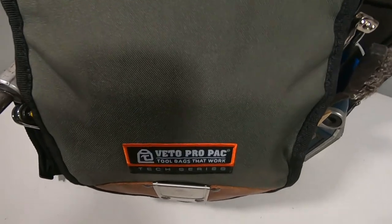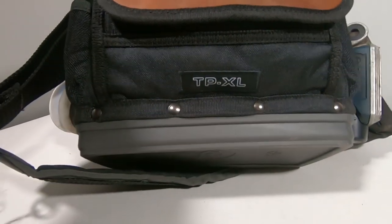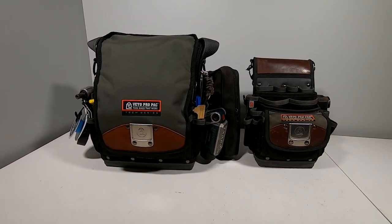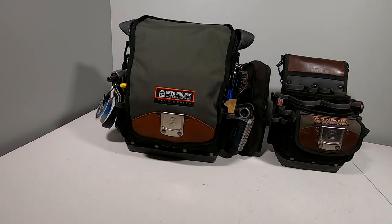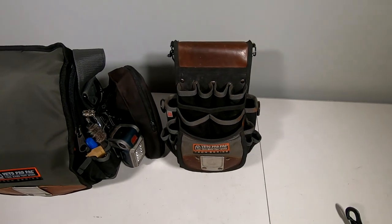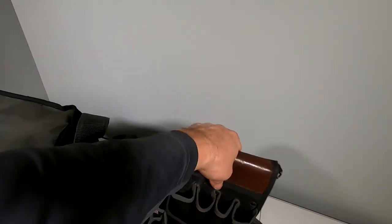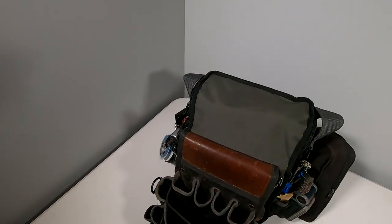All right guys, there it is — the Veto Pro Pack TPXL. Here's a side-by-side comparison of the TP4B compared to the TPXL. I really love my TP4B; it's done great this whole last summer and most of this winter. It held all the tools. The layout is very similar to this one, except this one obviously has a little bit more height and more depth.